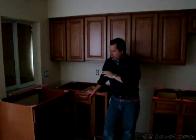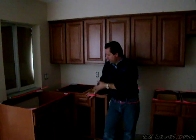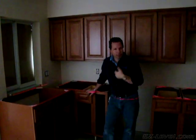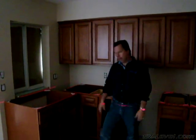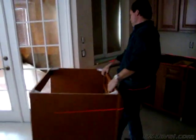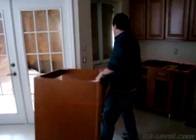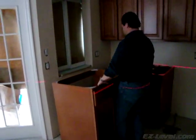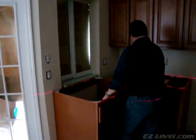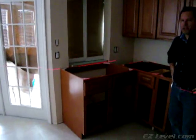Here's another benefit of the Easy Level system. Now that we've got our kitchen leveled up perfectly, suppose you need to move a cabinet — maybe you need to get to the back walls for some plumbing or electrical. With the Easy Level system, not a problem. Take the cabinet, do whatever you need to with it, put it back into place, and you're just as level as you were.